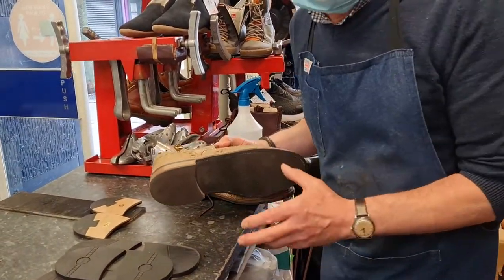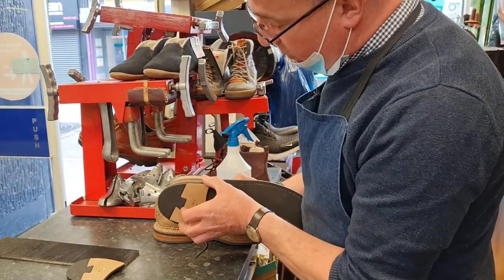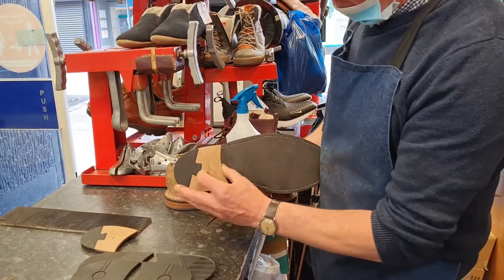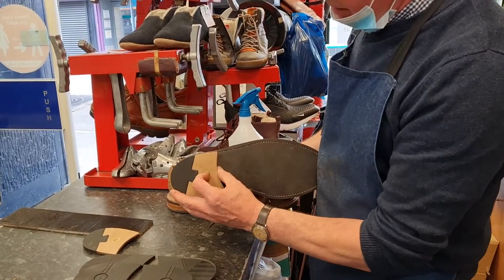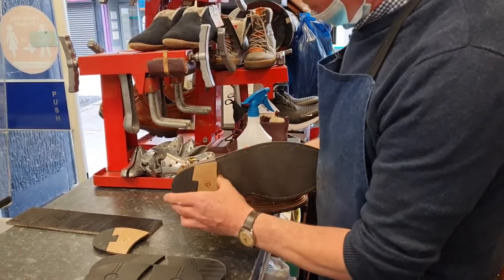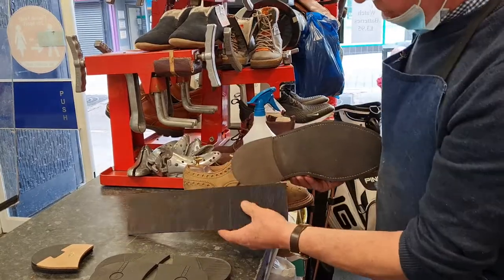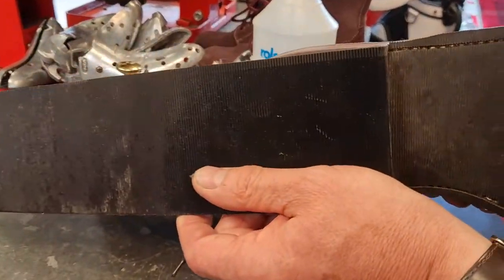It is just a heel that it needs. So we have the option of a beautiful JR heel with brass studding around there — this wears like iron, really fantastic. So that's the first option. Then we have the original material to go back on there, which matches the sole.